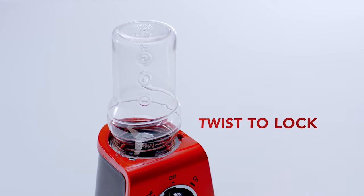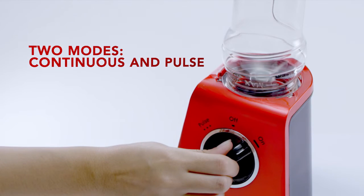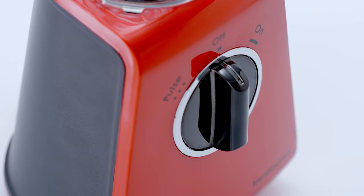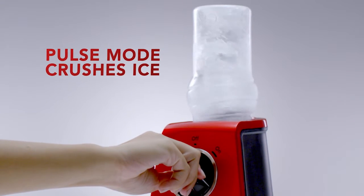Its well-pull action pulls ingredients towards the blades for a smoother, better blend. Unlike other personal blenders, the Blend Express needs no shaking thanks to its handy pulse mode.